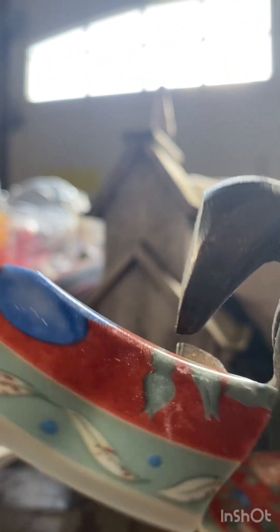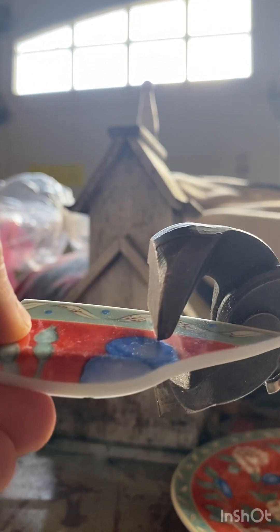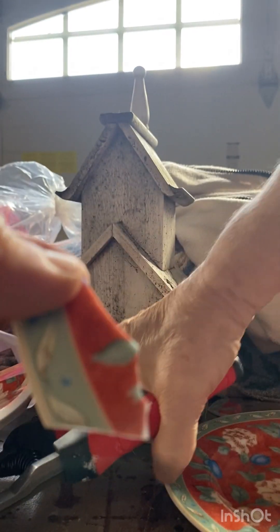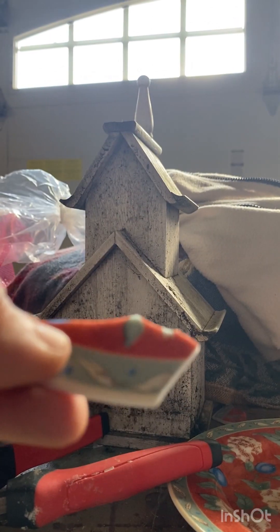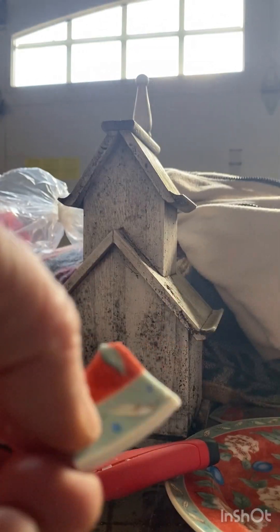You can use these two tools as well — if I can open it I will show you. The other one takes a bit more strength, but sometimes I just use them to cut off the corner pieces like this. As you can see they take more strength and I have a hard time with them, so I usually don't use them. I used to use this one which works a lot easier.